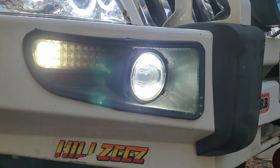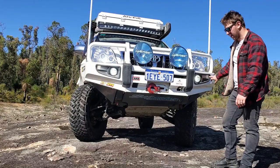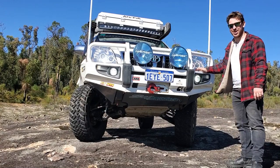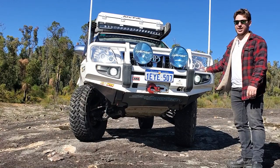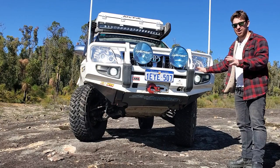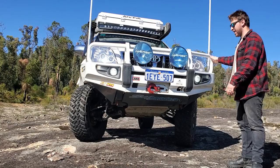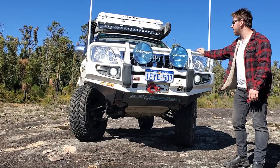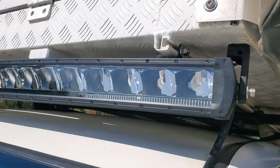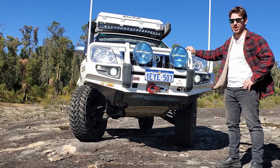I've replaced the ARB fog lights with Stedi units — these are an earlier V1 design — which replaces them with daytime running lights and LED fogs. I've also replaced the indicator lights with LED units off eBay, and replaced the headlights with aftermarket units running LED bulbs, though I'll be looking at changing those to HIDs soon for better light output. On the front I've got twin GME AE4705 aerials — one runs UHF and the other will run AM/FM. At the top I've also got a Stedi ST2K 50-inch light bar, a really good upgrade over my old eBay unit.